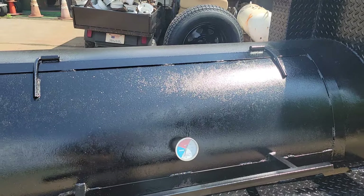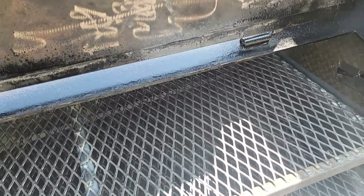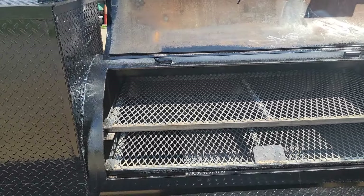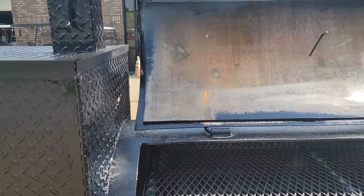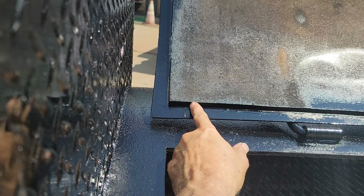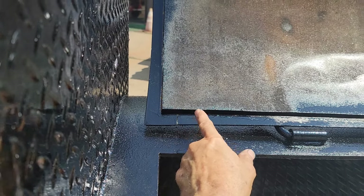Here again is your smoker. You can see the thickness of this steel — this is not some thin little smoker. This is almost three-eighths inch steel.